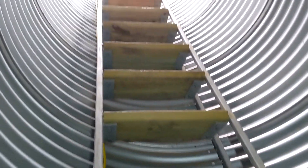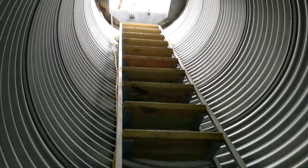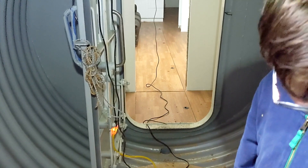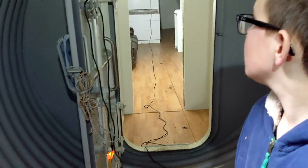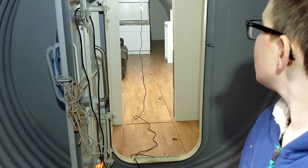I welded this in yesterday — got the ladder, stairs, and hatch ready. Got to concrete that top in, so I'm in pretty good shape. We put the septic system in yesterday. It's got a grinder pump, vented. This is like building a house underground.